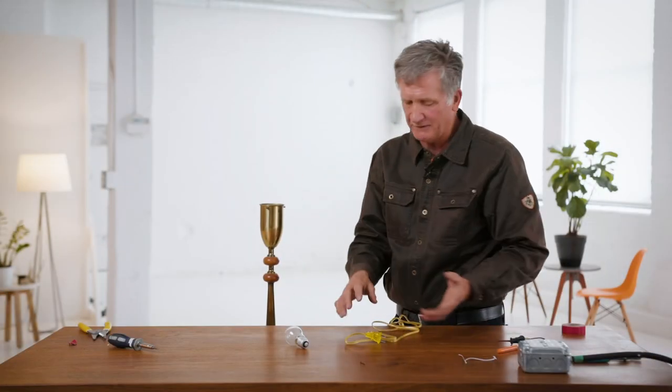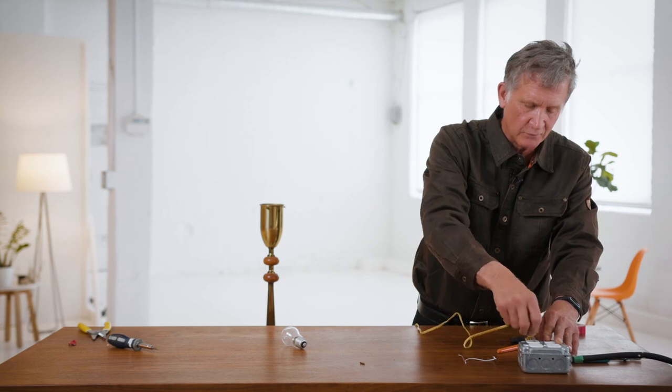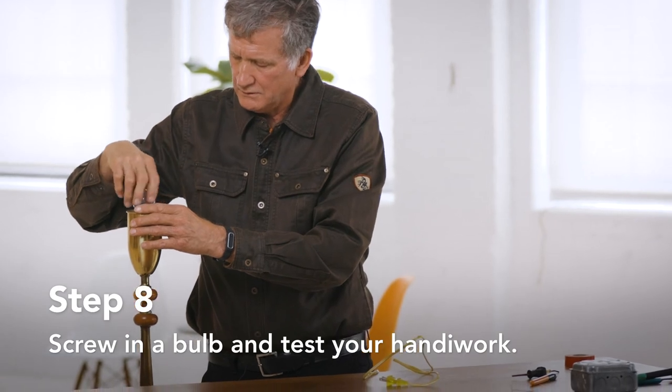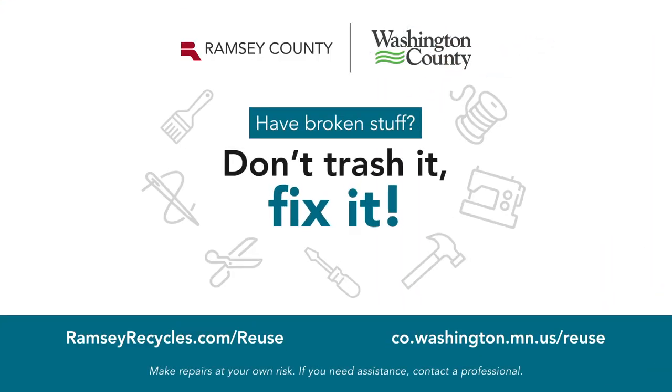Okay, we've got everything back together. We have a new cord on here. The plug only goes one way, so it's much safer than it was before. Let's put the light bulb in and plug it in. And there you go. It's something a person could easily do — it just takes a little perseverance. Give yourself a pat on the back for keeping something out of the landfill and saving yourself some money on top of it all.